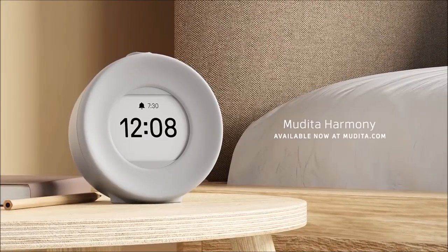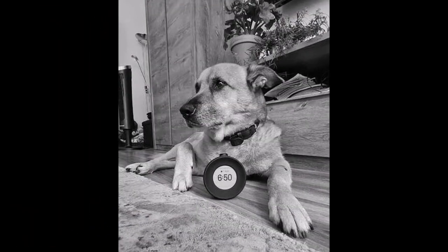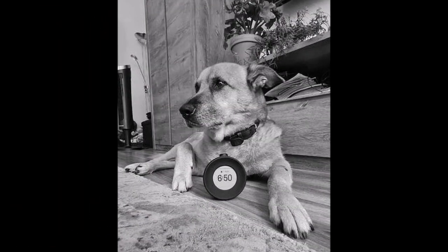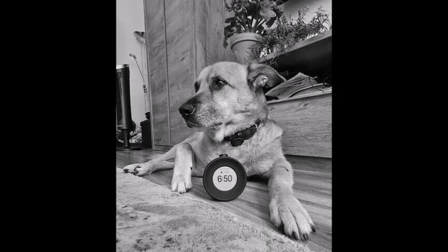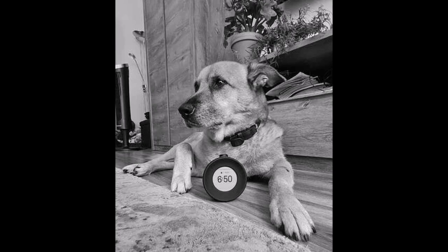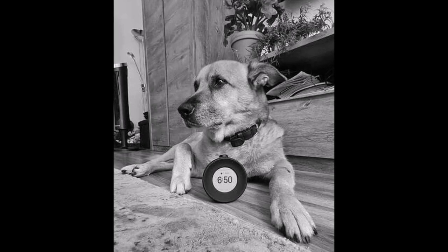It has something like 1500 to 2000 milliamp-hours battery, and since it is E-Ink, the screen lasts for about a week without charging, depending on use case. I've mentioned easy alarm on and off, which is a great thing.